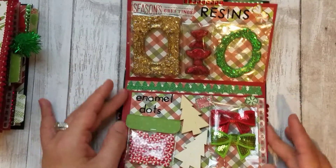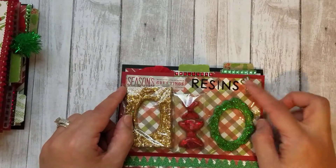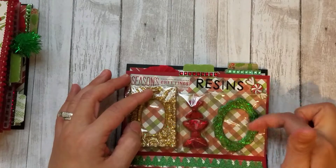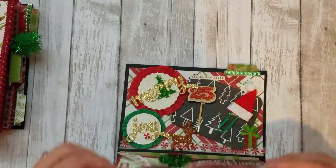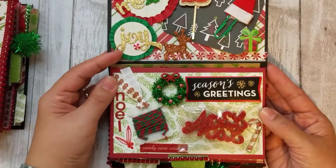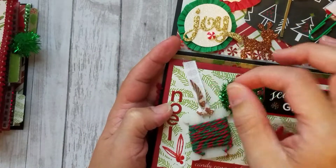You could definitely just make your little paper embellishments and stick them right down onto the booklet. Again, more washi and stickers here — there are two sequin bows, and then of course I had to include some of my resin pieces: a frame here, a green frame, and then some bows. And that's just some washi and some stickers there, and then that's the tab to the next section.